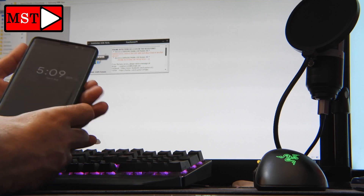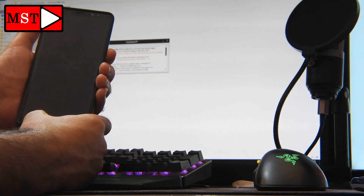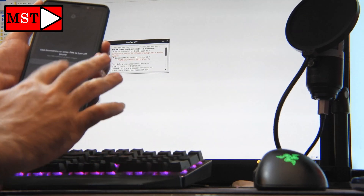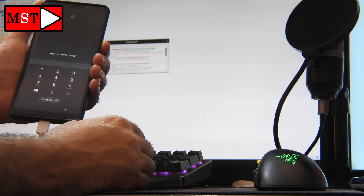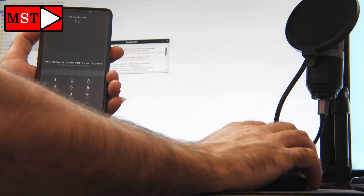Today I'm going to show you how to do that. First, you have to download a program — it's just a few kilobytes, a 300K tool for Android. I will put the link in the description. As you can see, the phone is locked.